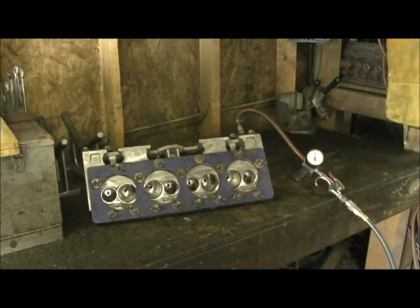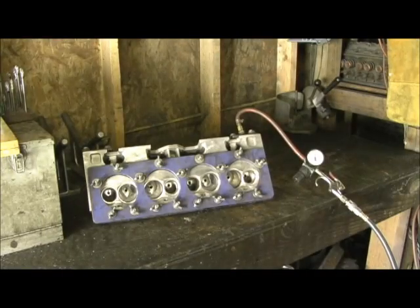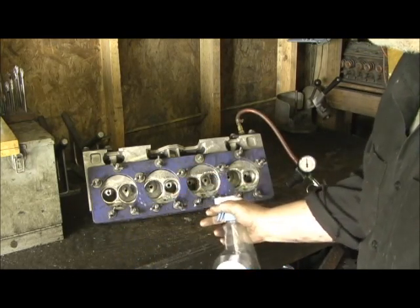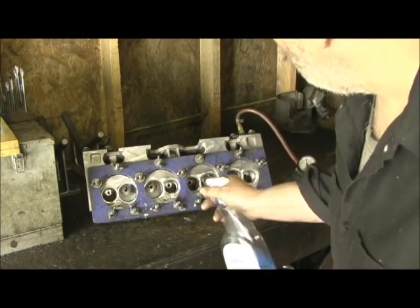This is the point where after all the heavy grinding and the rough blending is done, on anything stage 4 and above, I pressure test the head. This is my small block Chevrolet deal. What you do is go in there and I usually pull it up to about 30-40 pounds and you just spray, and you look for any kind of bubbles or anything that's popping out.